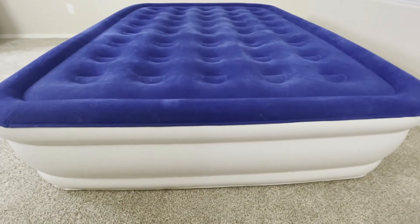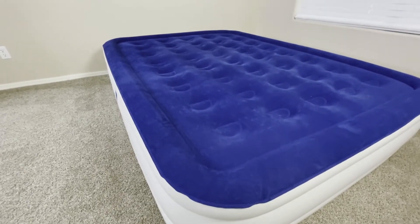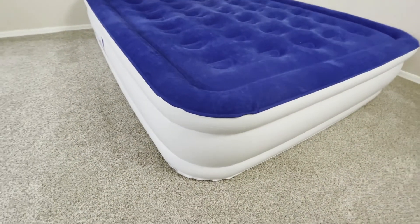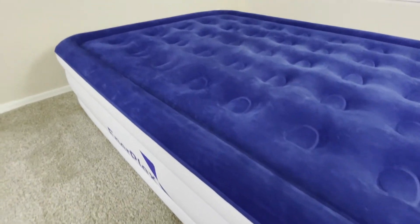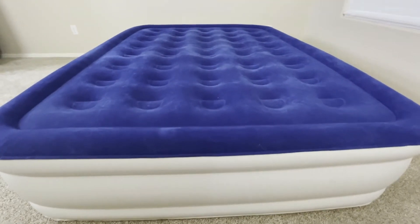The leak-free technology that this mattress is made with ensures that you're going to be able to use the mattress for an extended period of time without worrying about it deflating. The inside of this mattress is made with coil beam technology that's designed for extreme comfort, so when you're using the mattress, even if you're sleeping outdoors, it's still going to give you the comfort of a real bed.